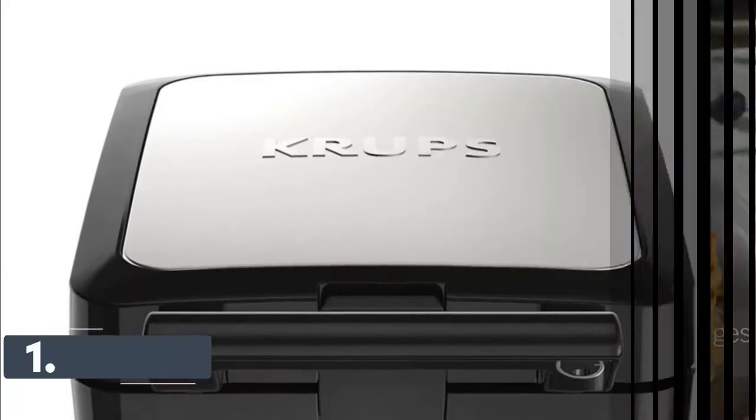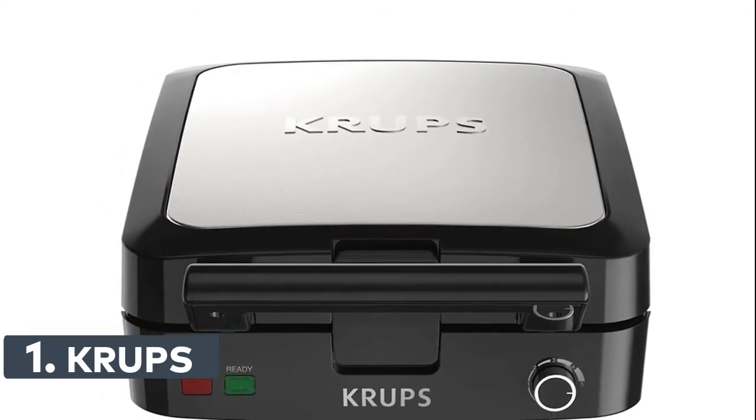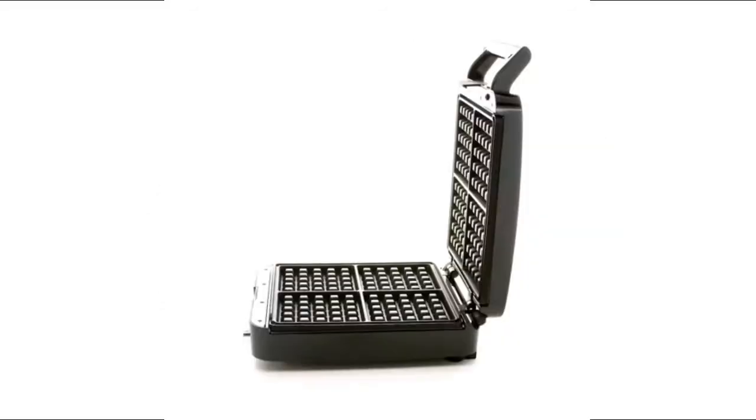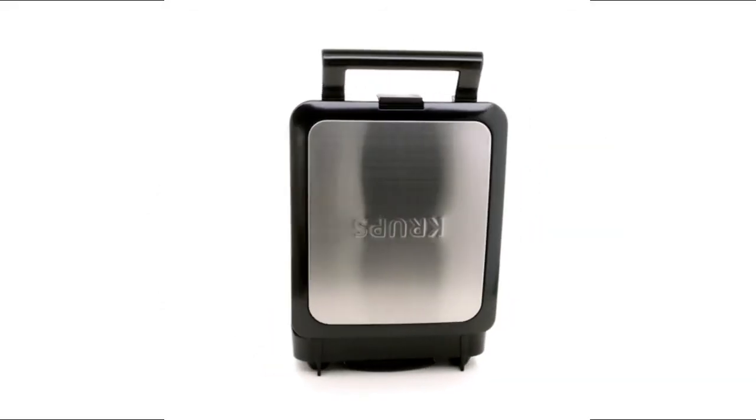Number 1: KRUPS. Bake up to four square-shaped Belgian waffles at a time. Steam release system for waffles that are light and fluffy on the inside and crispy on the outside. Extra deep pockets can hold fresh berries, maple syrup, and more.